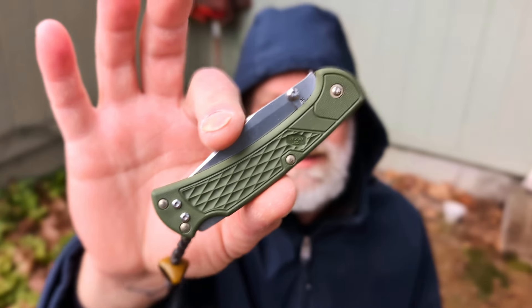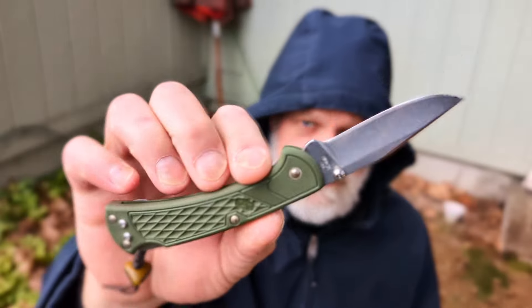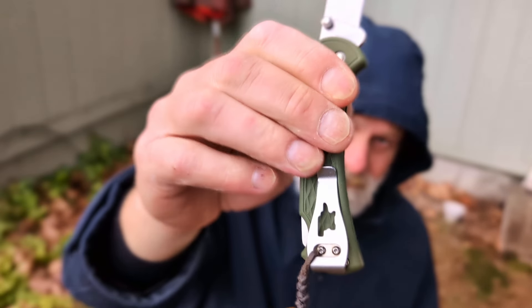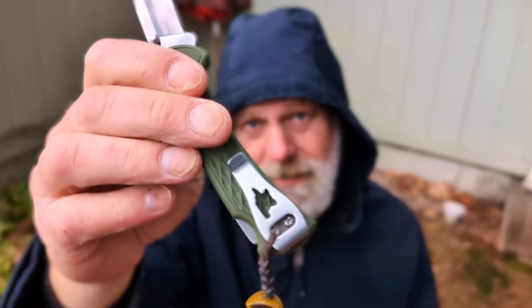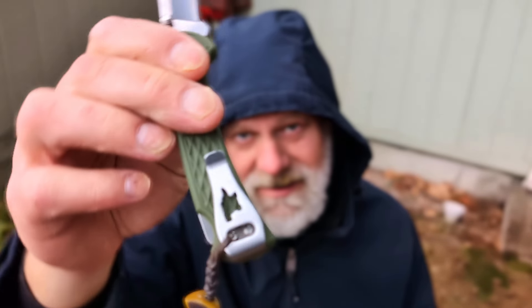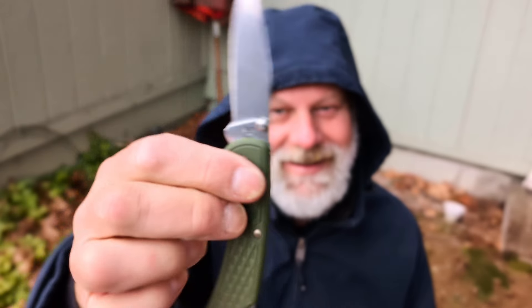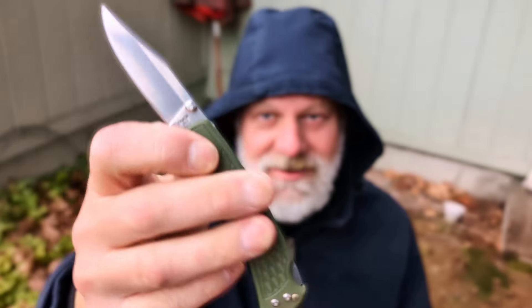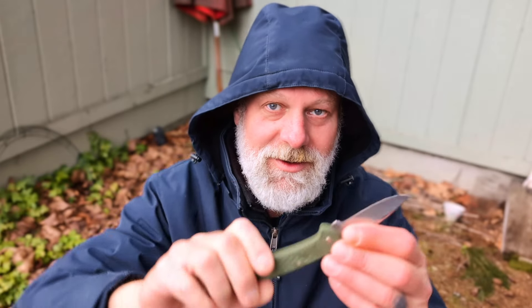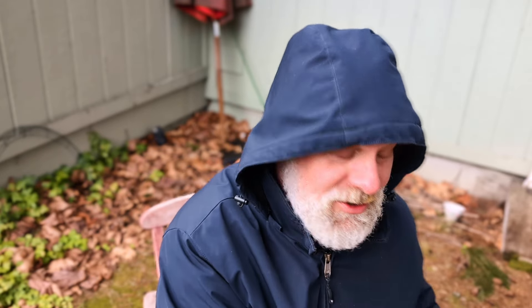Buck Slim Select. FRN handles, 420HC heat-treated steel, thumb stud, lock back. Bad freaking ass pocket clip — check that out. Is it a state? Is it an anvil? These are cheap, 26 dollars, pin construction. Great user, everyday worker. Fantastic. Comes really sharp.